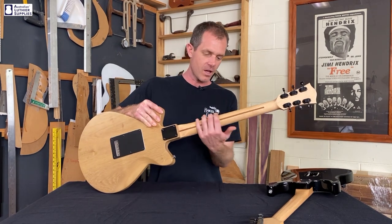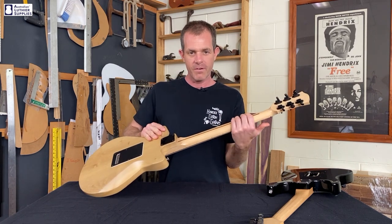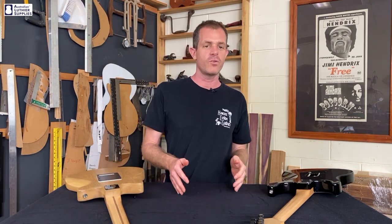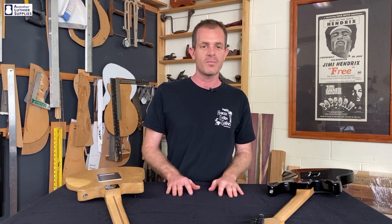A lot of players like the feel of a flat or satin finish on the neck — they find it smoother, faster and easier to play on. I'd like to hear your thoughts on this, so if you have a preference for flat or satin necks or even gloss necks, please let us know in the comments below.